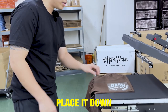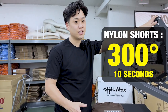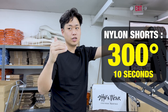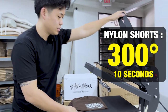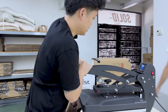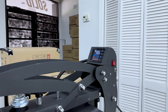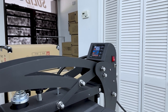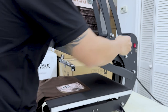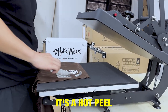Place it down. For these nylon shorts you can do 300 degrees for 10 seconds. I would say for most of our products that's kind of the entry point you want to start at — 300 degrees for 10 seconds. And again, if you want to be safe, use a Teflon sheet; for majority of the products I would use a Teflon sheet. With this vinyl it's a hot peel, so boom.